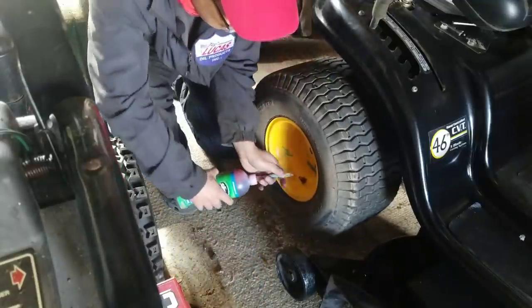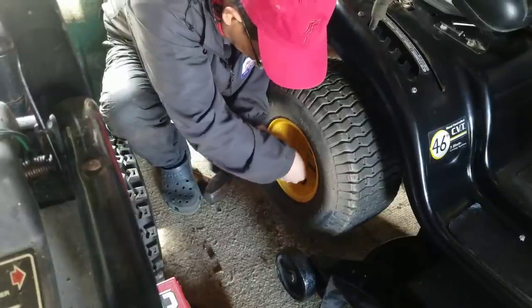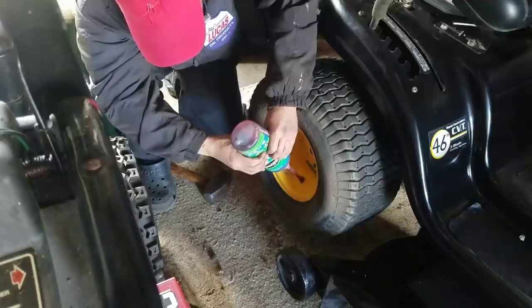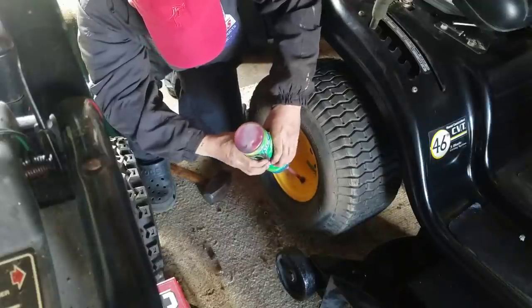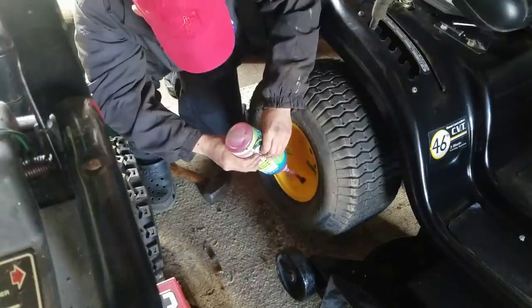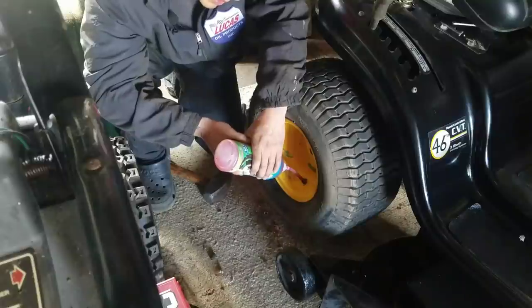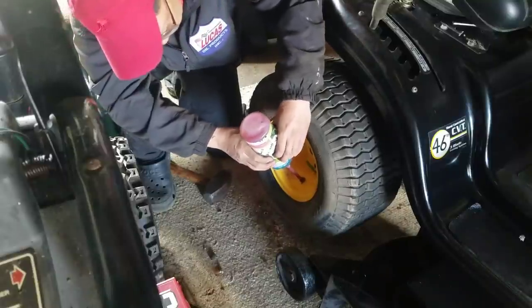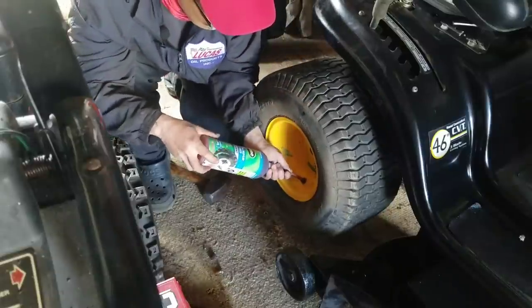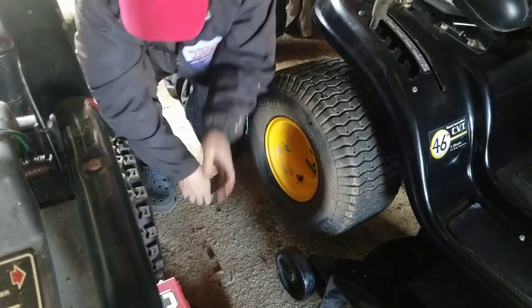People ask me, how many ounces of ATF? Well, if you've got a big crack and it leaks fast, then a lot. If you have a slow leak, just enough to coat the whole tire. I usually put eight ounces in a front tire. This one will require about 10 ounces since it's a bigger tire and it's a slow leak. This bottle is 24 fluid ounces — I'll put in half, which is about 10 ounces, and save the other half for the other side.